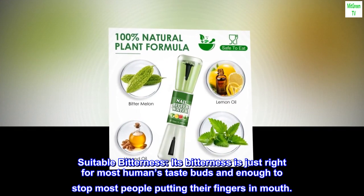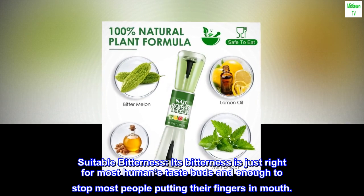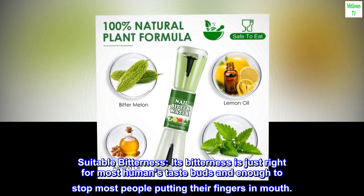Suitable Bitterness. Its bitterness is just right for most humans' taste buds and enough to stop most people putting their fingers in their mouth.